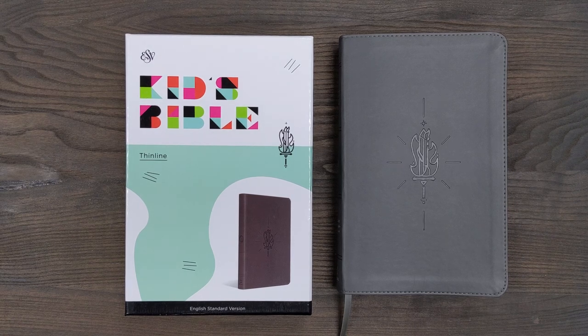I like that we live in a time where we have a lot of different resources available, different tools available for us as Christians, although it can have its downside too. But it's really nice, for example, to see a Bible like this from Crossway.